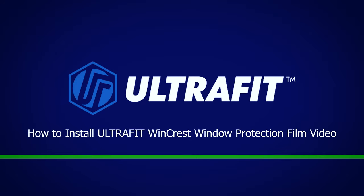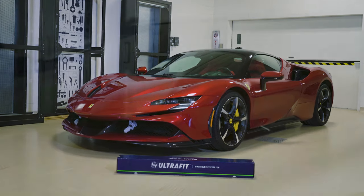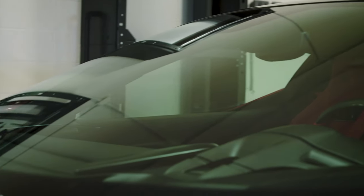Welcome to your UltraFit Windcrest tutorial video. We are going to go through how you can apply your UltraFit Windcrest window protection film precisely.